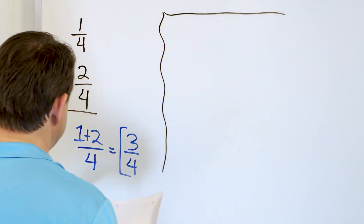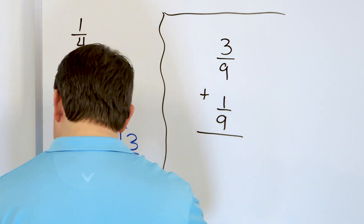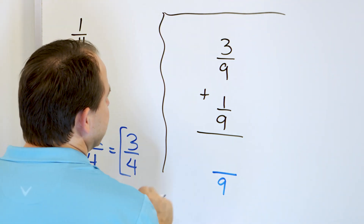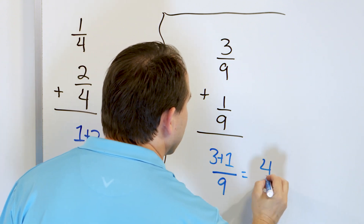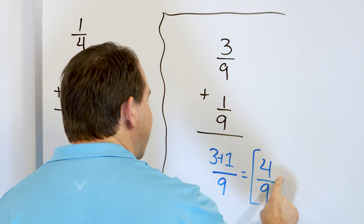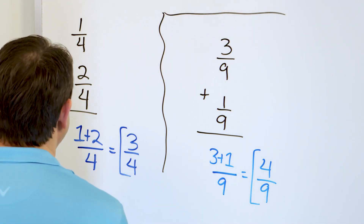Problem 5: let's look at 3 ninths and add that to 1 ninth. Are the bottom numbers the same? Yes. So we put the same bottom number. Then we add the numerators: 3 plus 1 is 4, giving us 4 out of 9 pieces. Can we simplify this further? We can't, because 4 is divisible by 2 and 9 is divisible by 3, but we can't divide top and bottom by the same number to make it simpler.